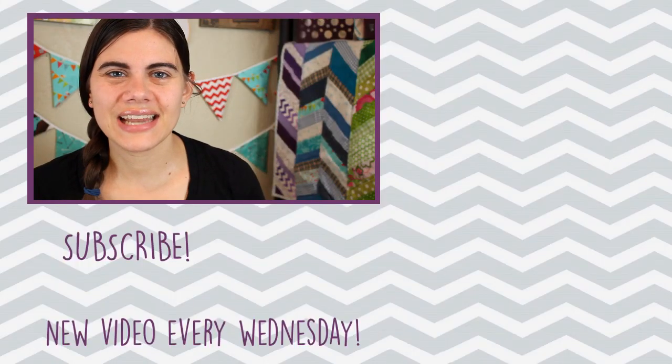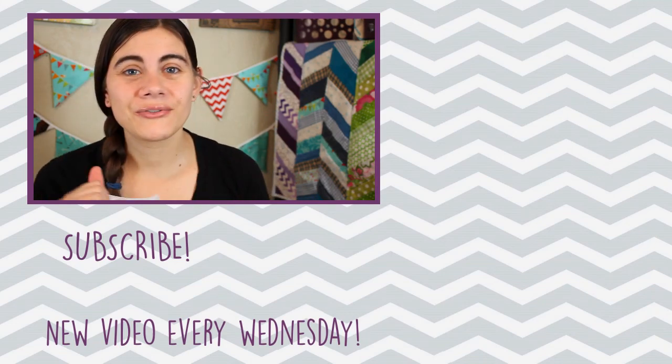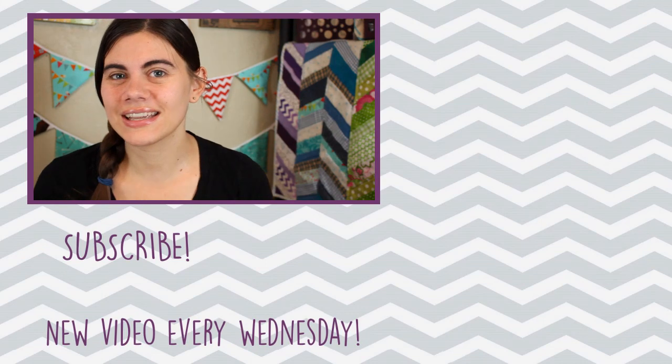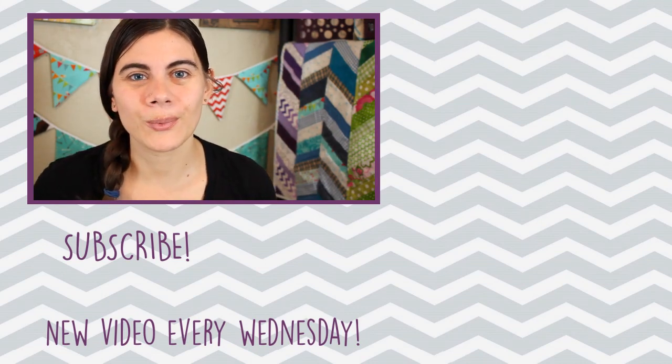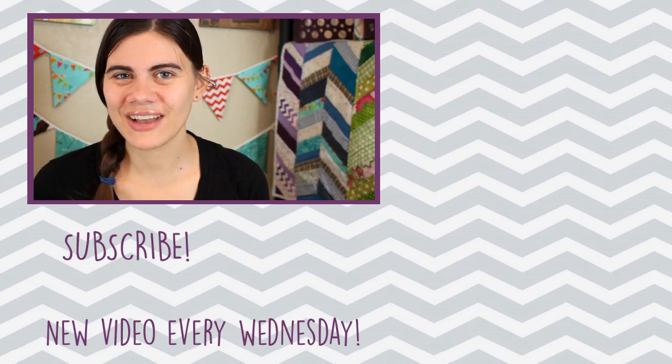That is it for today. I hope you all have enjoyed this video and I cannot wait to continue filling up this package and getting it sent out to whoever wins the giveaway. So until next time — happy sewing! Bye!